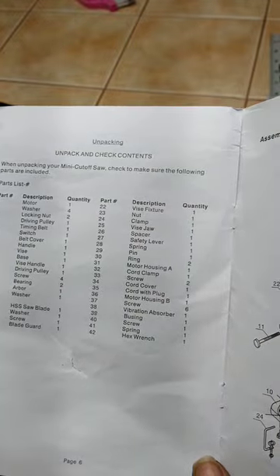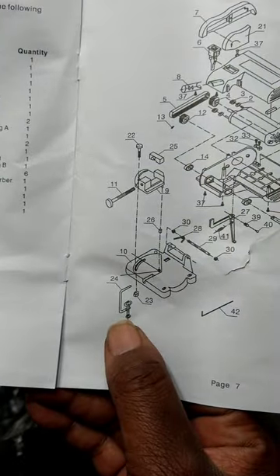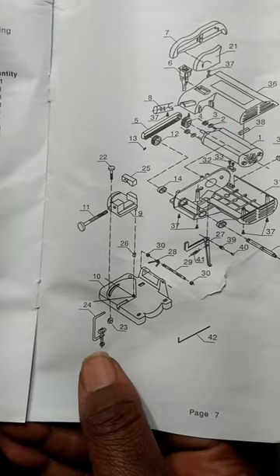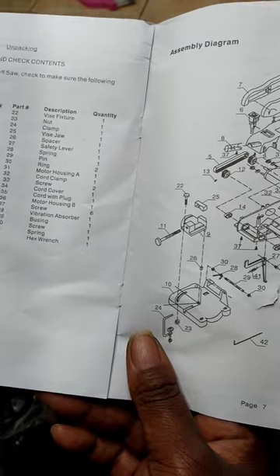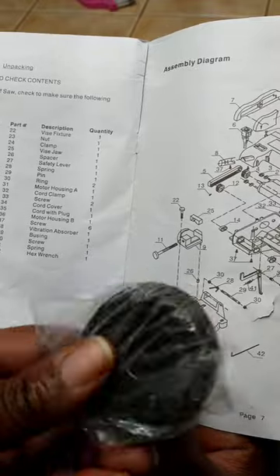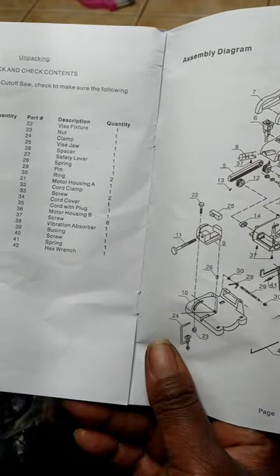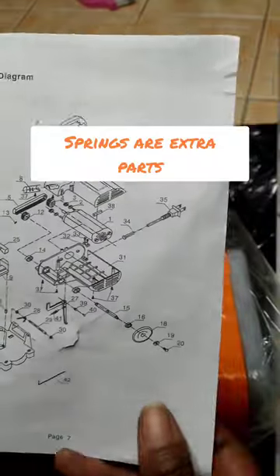I was kind of perturbed at first, but then I realized all those listed parts are already assembled together. The only loose parts I seem to have are the clamp, the vice jaw, the spacer - all right there - and then the saw blade and some springs. The rest of it is already put together.